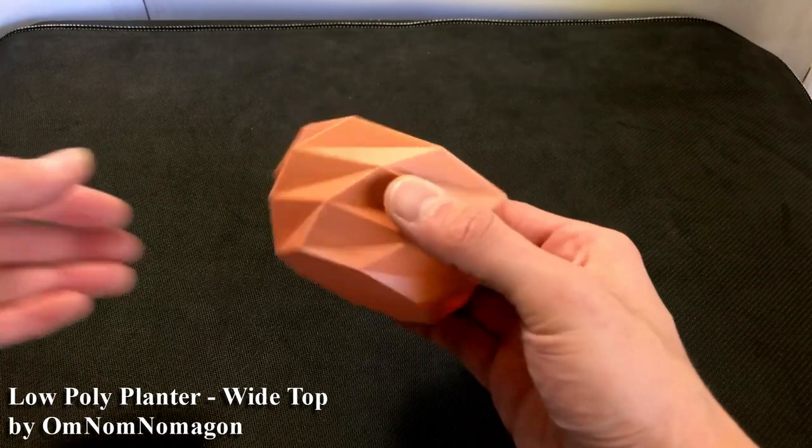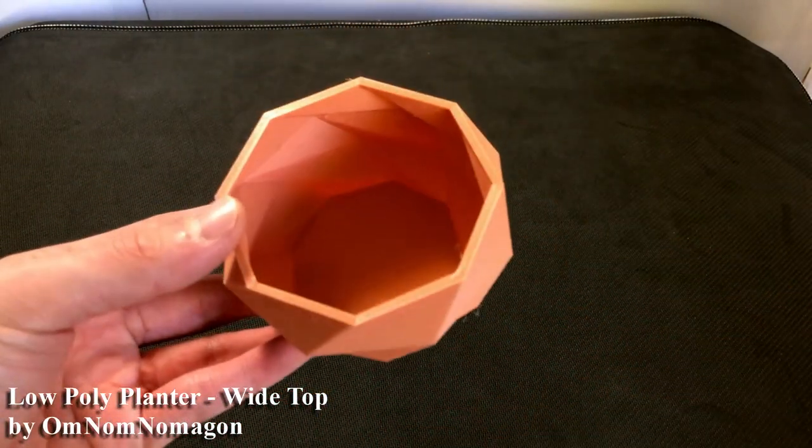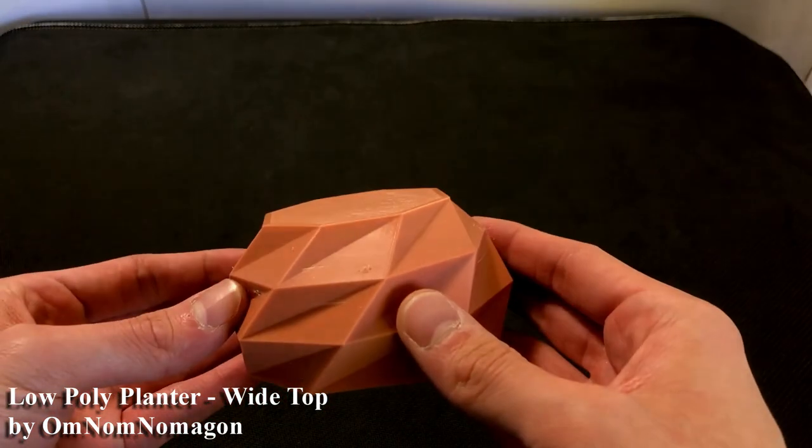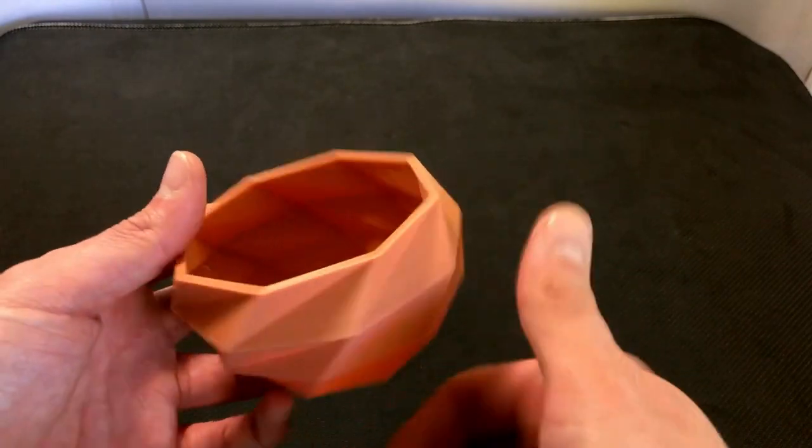I'll get started with the things I got off of Thingiverse. First is this low poly planter with a wide top. Very easy to print, didn't have any failures at all. It went in one go so I was pretty pleased with the way that it turned out.